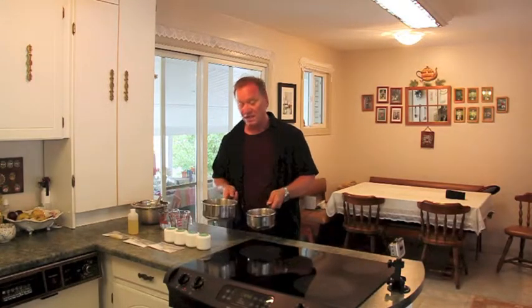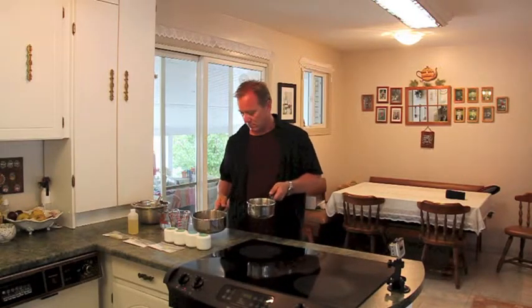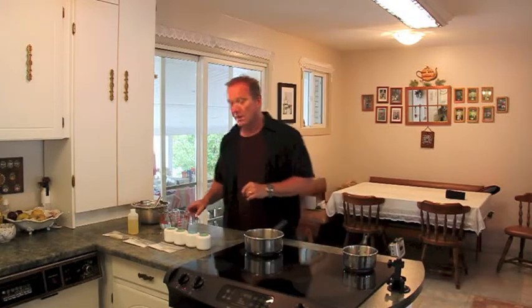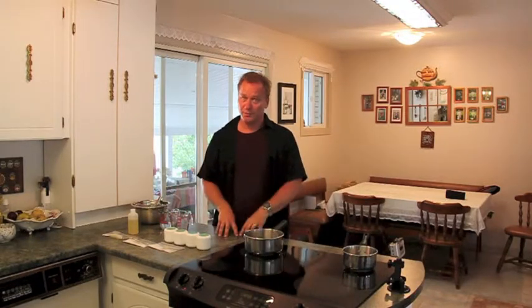Now we're going to get the stove fired up. I've got it turned on so it's starting to heat up. I've taken my two pots and filled them with an inch or two of water — just enough so that when I put my measuring cup in, it's about halfway up the cup. Be careful, because this does get hot. Don't ever leave the stove when we're doing this — pay attention, it's really important.